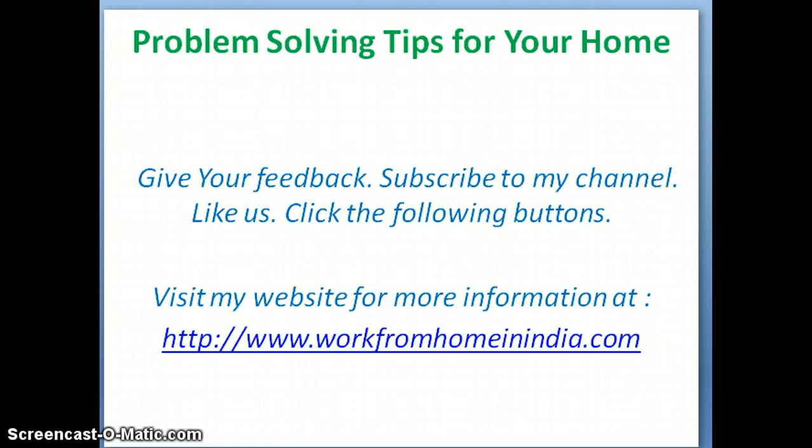Thank you. Give your feedback. Subscribe to my channel. Like us and click the thumbs up button. Visit my website for more information at www.workfromhomeinindia.com.